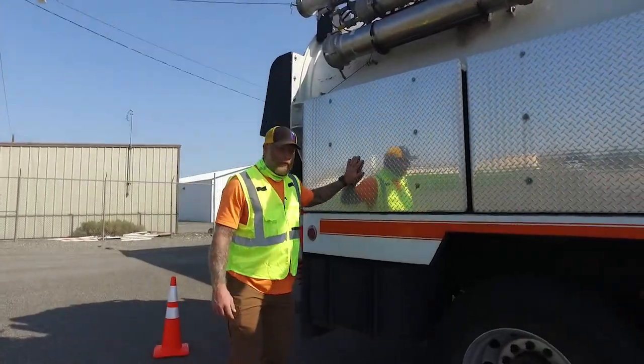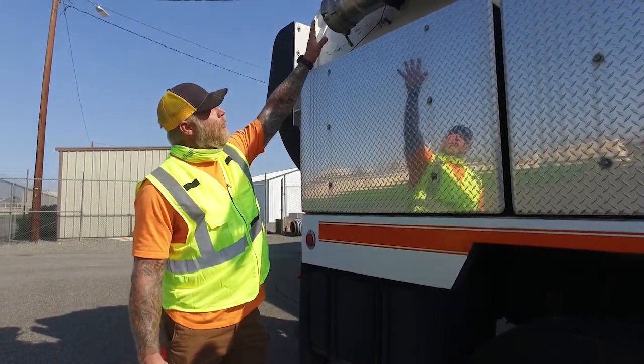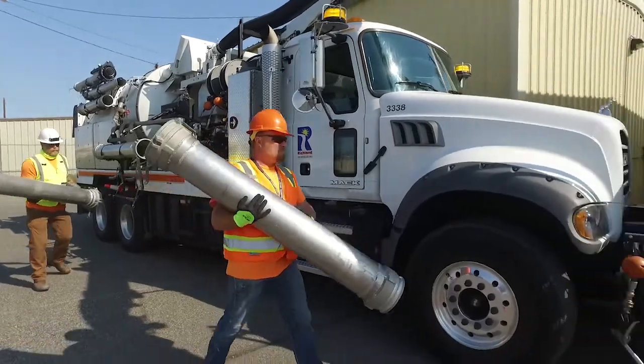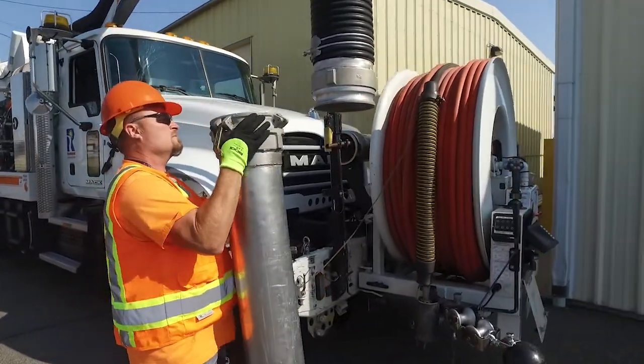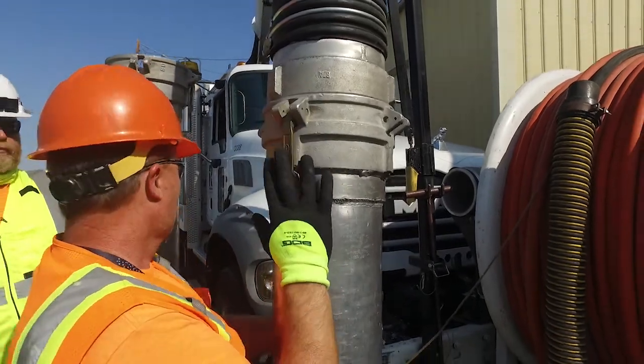This is a giant vacuum truck. It's like a vacuum cleaner at home but on a big scale. We use these tubes up here and they attach to the truck. They go down into the ground into the manholes and the catch basins and they suck out all the water and debris that are washed down in there along the curbs and gutters.